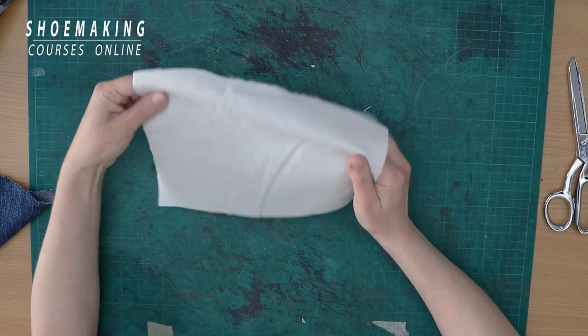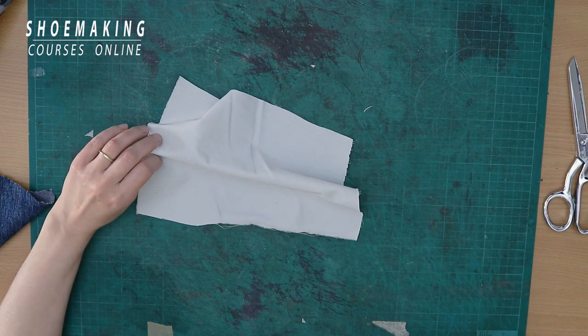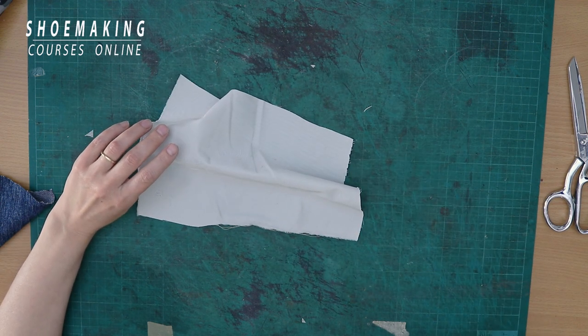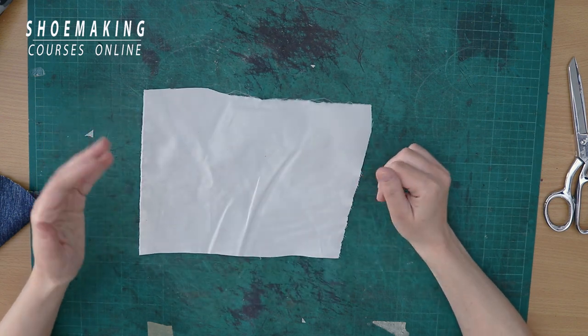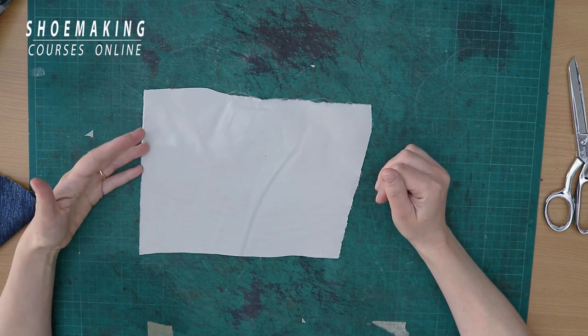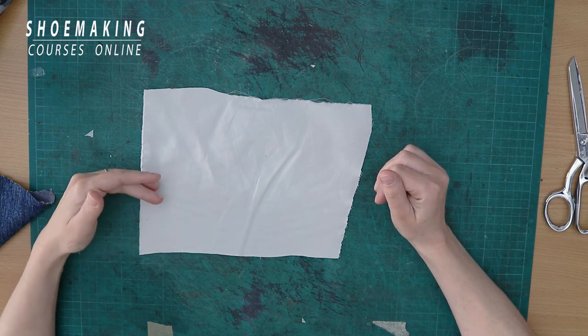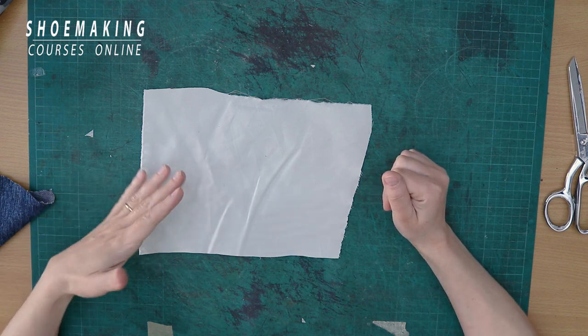This is the same fabric that I used in the previous tutorial to demonstrate what is the main problem when working with fabrics in shoe making. If you didn't watch that tutorial, please make sure to watch it. I will leave a link in the description below this video.